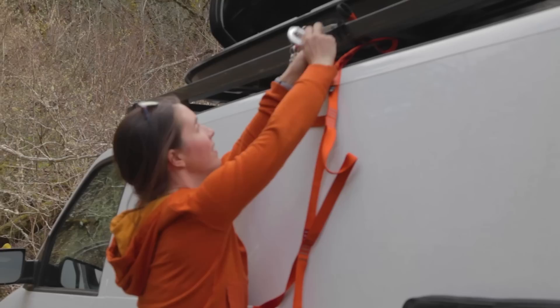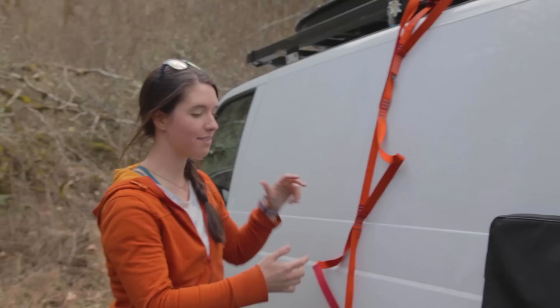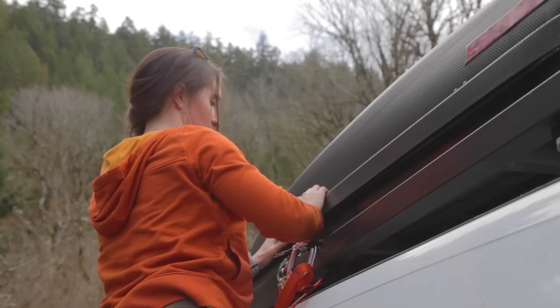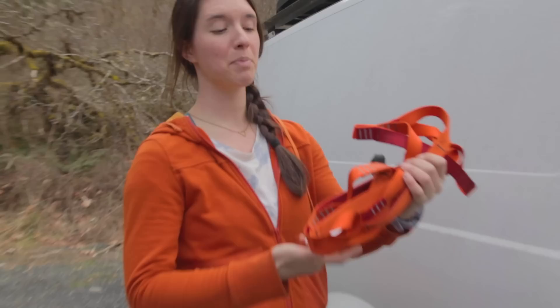I showed you that I can stand on the wheel to get to the rooftop box, but this is another better system I've been using — an aid ladder for climbing. It's actually attached to the roof rack itself just with a carabiner. If I need to load a bunch of stuff into the rooftop box, this is really handy instead of standing on the wheel. It's really lightweight, tiny, and much less expensive than getting an actual ladder. It is getting ominously dark — I believe it is time to move inside.